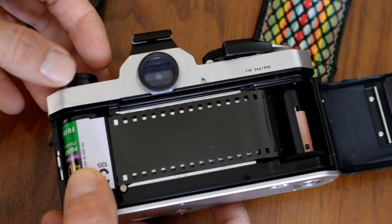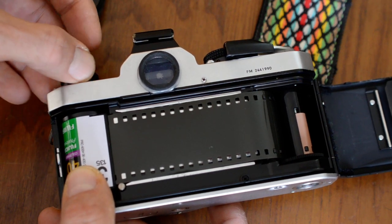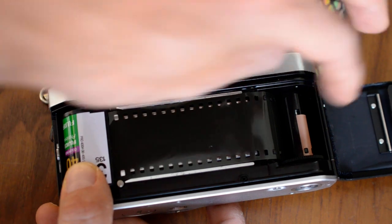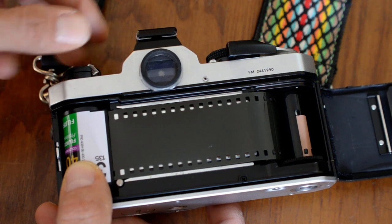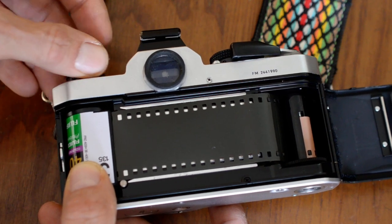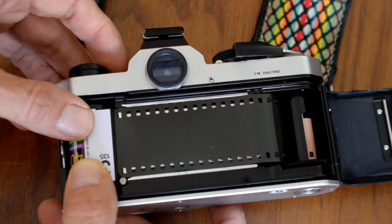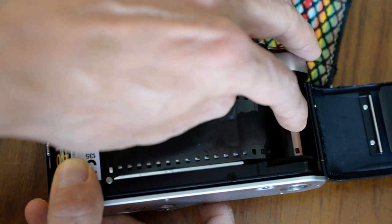Now I'm going to turn the rewind knob very slowly and gently — clockwise — just until I feel the tension. This step is kind of optional, but the reason I'm doing this is so that when I advance the film, the rewind knob rotates, which confirms that the film has been properly loaded. There can't be any slack in the cartridge. So I'm going to take up the slack slowly and gently. Now I'm turning the rewind knob and you can see the film moving, so I know there's no slack and the film leader is securely in the take-up spool.